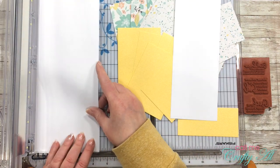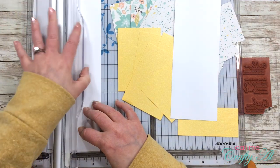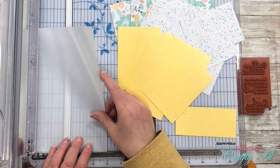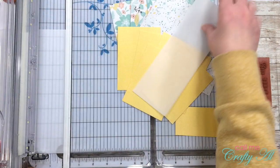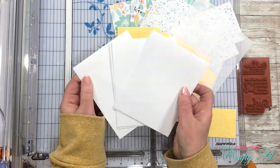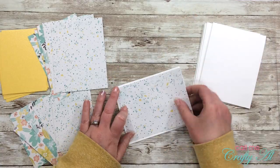I cut two strips of white cardstock - the first one was three and a half inches and the second one was two and a half inches. Once that was done I did kind of the same thing with the vellum: I measured the die I was going to be using and cut a couple of strips of vellum that the die would fit onto later for die cutting. Off camera I also cut and folded my six white card bases.